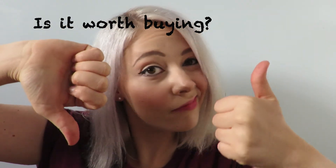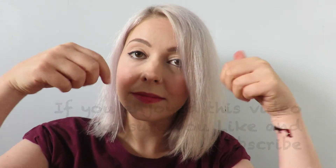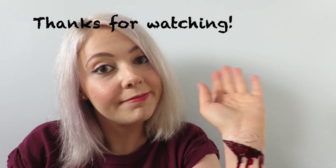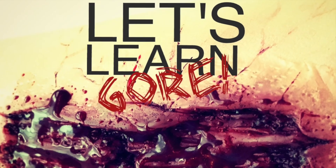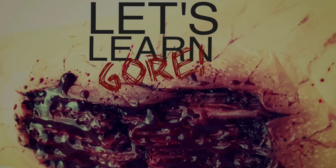So is it worth buying? I believe it is — it was only £5 and I think it was my fault that it went wrong. I placed it a bit too close to the wrist crease, so you need to place it a little bit further down the wrist — that should prevent it from splitting. Thank you for watching my very first Let's Learn Gore video. If you enjoyed it, please hit the like button and subscribe to my channel. I'll see you next time.